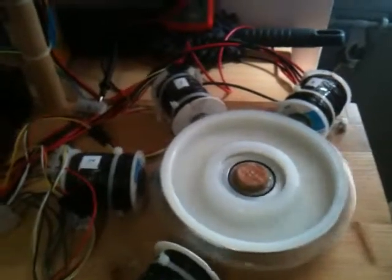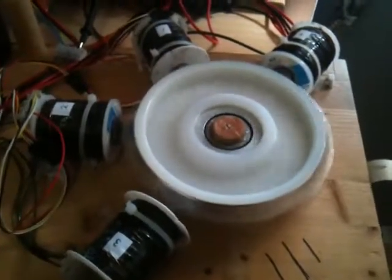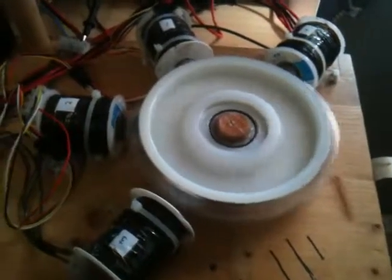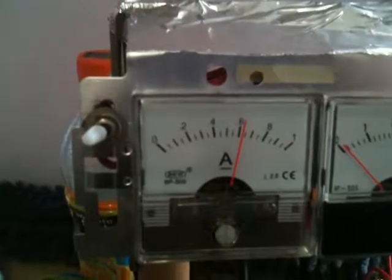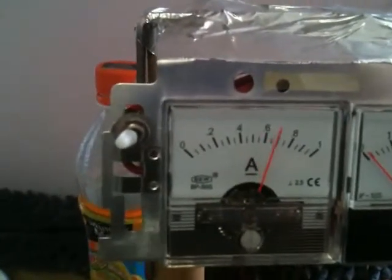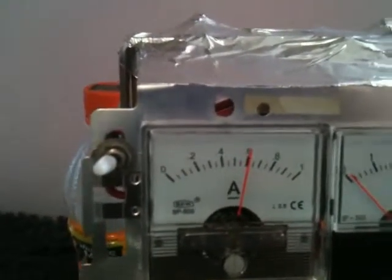It gets right up to speed. At that RPM — I'm estimating probably around three to four hundred RPMs, nothing real fast — my amp draw is at about six hundred milliamps, around six point two to six point three. Let's tune that down to approximately six hundred milliamps. It's giving me a very good RPM.